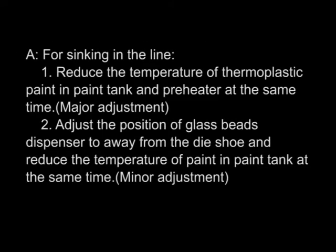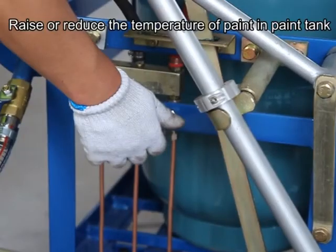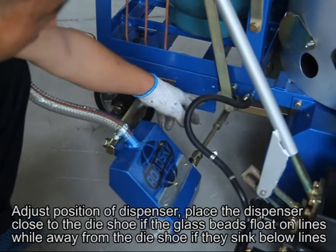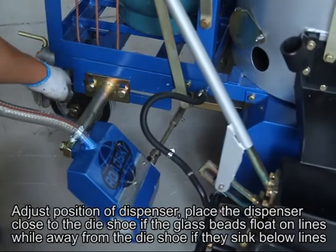For glass beads sinking into the line — first (major adjustment): reduce the temperature of thermoplastic paint in the pan tank and pre-heater. Second (minor adjustment): adjust the position of the glass beads dispenser away from the die shoe and reduce the temperature of paint in the pan tank. Place the dispenser close to the die shoe if beads float on lines; move it away from the die shoe if they sink below lines.